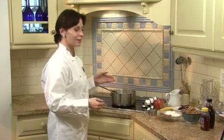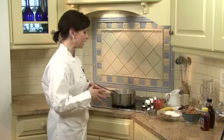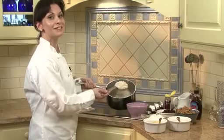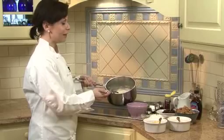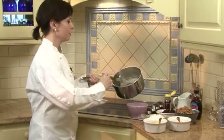Once the oatmeal reaches the thickness that I like it, that's when I can come over to my toppings bar and start adding my add-ins. So once our oatmeal comes together and starts to thicken to the consistency that we like it, we can go ahead and start putting it in our bowl and then take it over to our toppings bar.